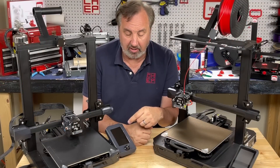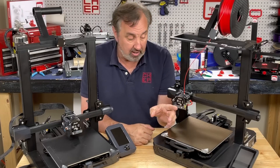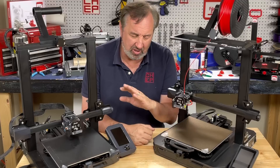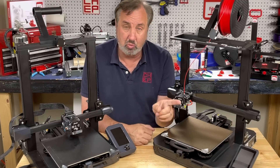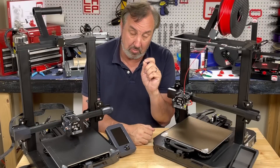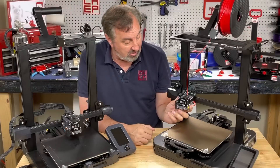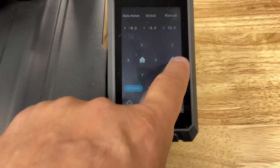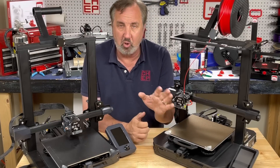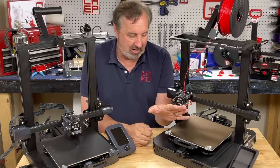The final difference is the LCD display. The S1 has the same knob-and-click interface as the V2, same menu, everything. The S1 Pro has the Creality touch screen. The touch works fine but the interface is absolutely the worst I've used on any 3D printer — so confusing. There's a 'home' button on the main screen that just takes you back to the main screen. You have to go one level deep to actually home the machine. There are separate X/Y home and Z home buttons, but pressing Z home actually homes X, Y, and Z. I hope this can be fixed with firmware.